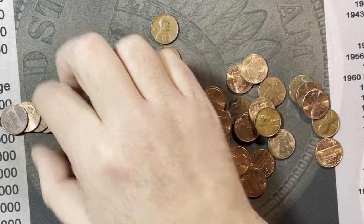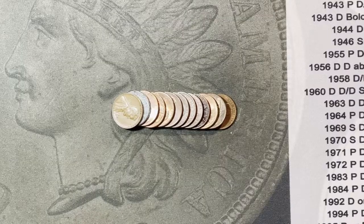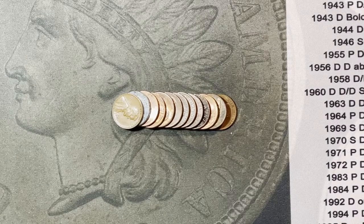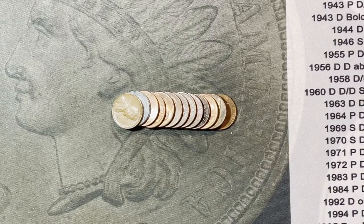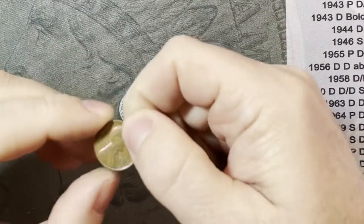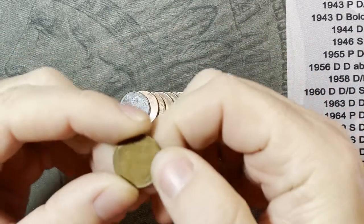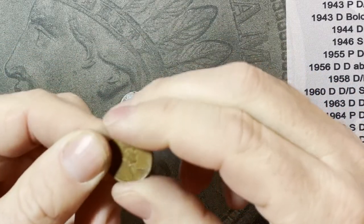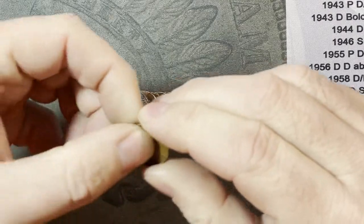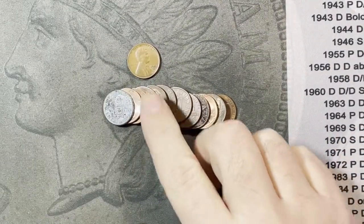We are on roll 24 and I did not see it when I laid the rolls out, but there it is facing up - a 1957 wheat cent. Very nice, that is wheat cent number six. We're on pace to get our average of 10 wheaties. I'll bring you in on roll 25, we'll open that one live since we're starting to see some wheaties again.